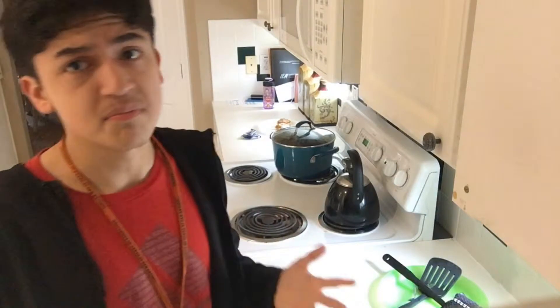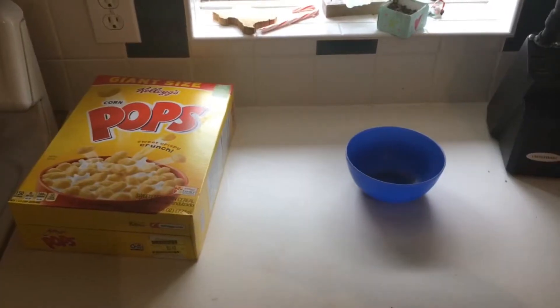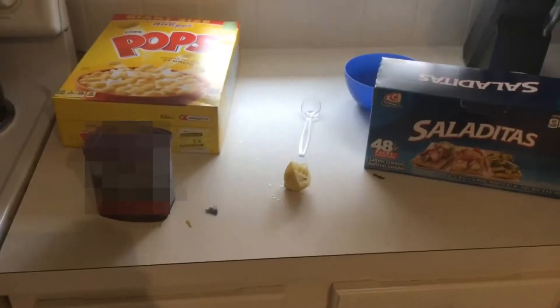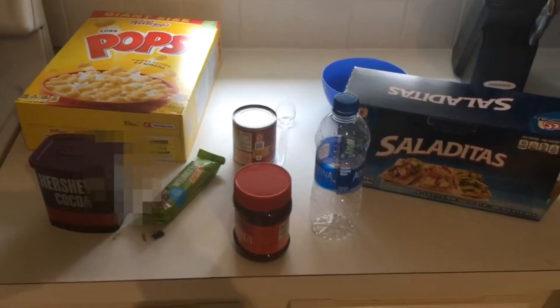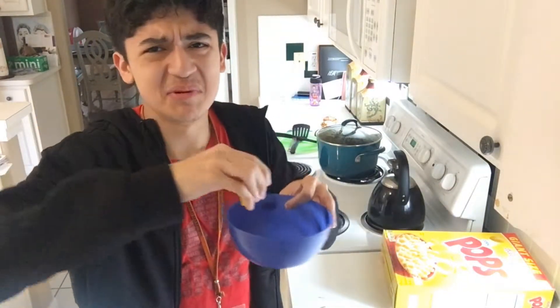Cereal. Cereal is a very complex dish — it requires, get this, three ingredients. The ingredients needed for cereal are: cereal, a bowl. I use lemon, an empty water bottle, feces, and cooking ingredients number one through fifteen. For the bowl, pour some lemon in that bad boy.